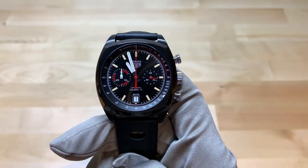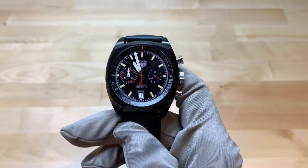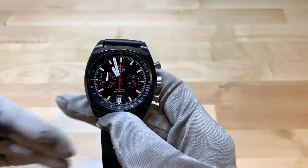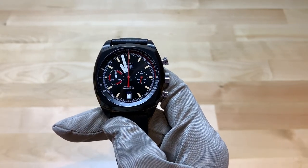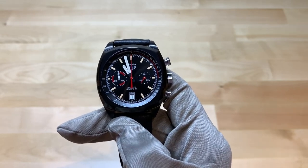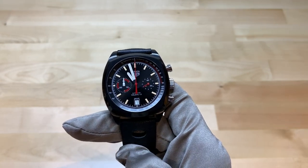This is the Tag Heuer Heuer Heritage Monza Caliber 17. This watch is meant to harken back to the original Heuer Monza, which was released in 1976 to commemorate Ferrari's Formula One season in 1975 with Clay Regazzoni and Niki Lauda. If you've seen the movie Rush, both of those drivers were very important in that.